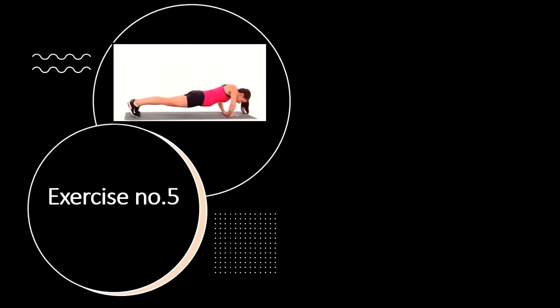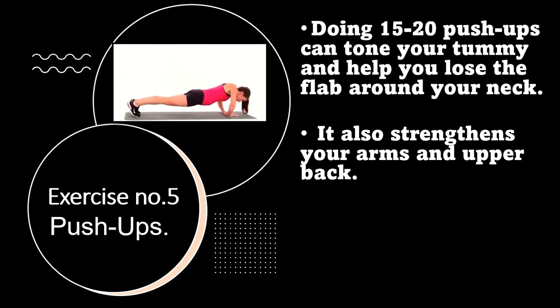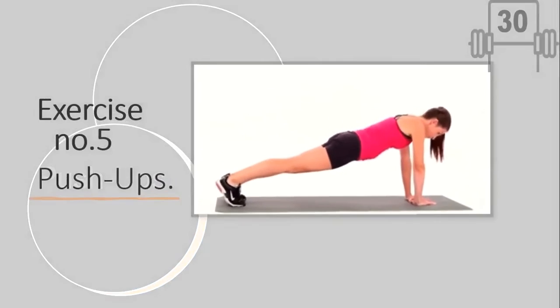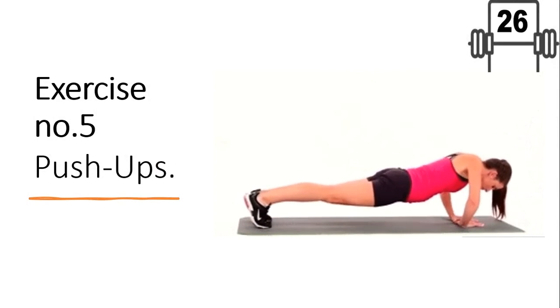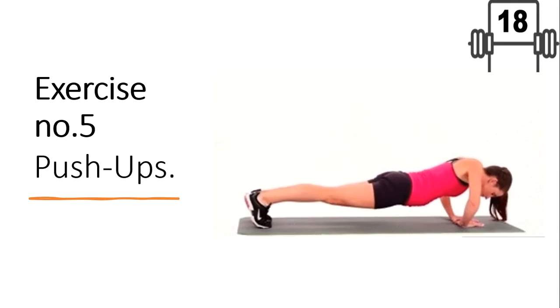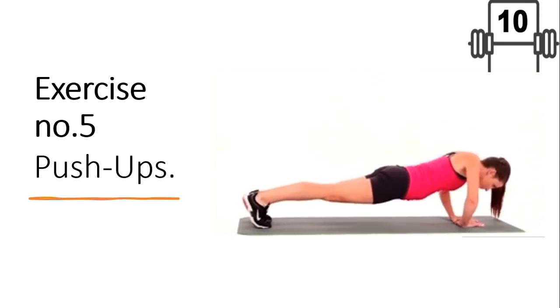Exercise number five: push-ups. Doing 15 to 20 push-ups can tone your tummy and help you lose the flap around your neck. It also strengthens your arms and upper back. This workout helps your collarbones become more defined and prominent. Push-ups help to strengthen your shoulders and abs, along with targeting the collarbone area.